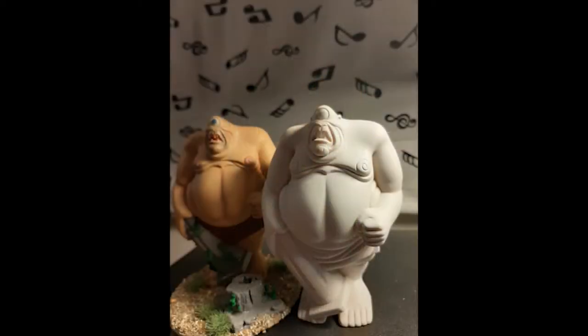First things first, I gave it a white spray. This would actually prove to be a fault as I needed to redo it again later, but never mind.